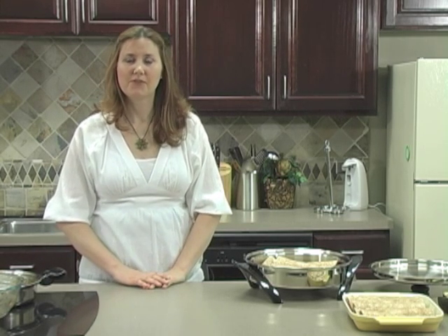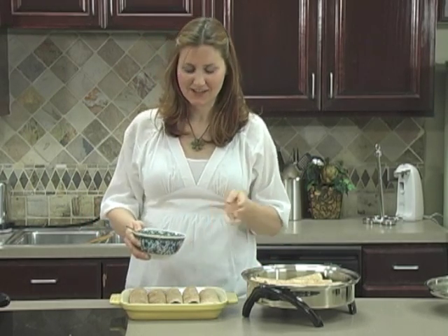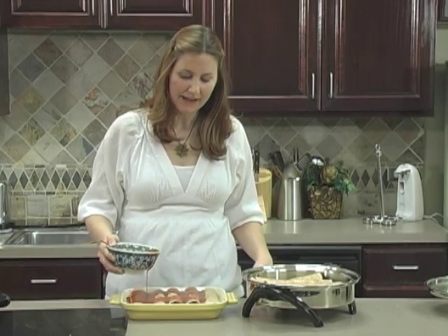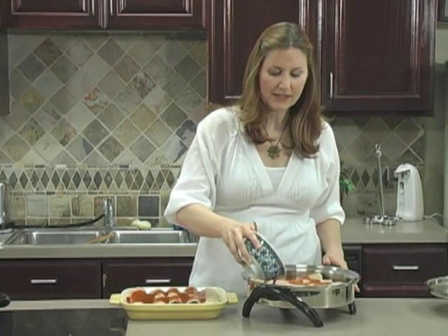If you want to freeze yours, thaw them in the refrigerator for about 12 hours, and then place them in a casserole dish. Pour the red sauce on top, and then bake at 350 degrees for 20 to 25 minutes. We're going to go ahead and eat our enchiladas today, so you'll need 20 ounces of red enchilada sauce. Drizzle this over your ten enchiladas, and then bake them in a preheated oven at 350 degrees for 20 to 25 minutes until warmed through.